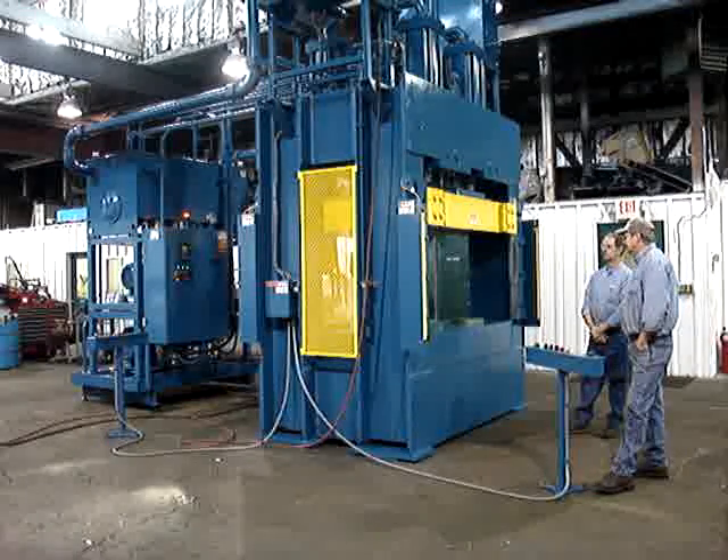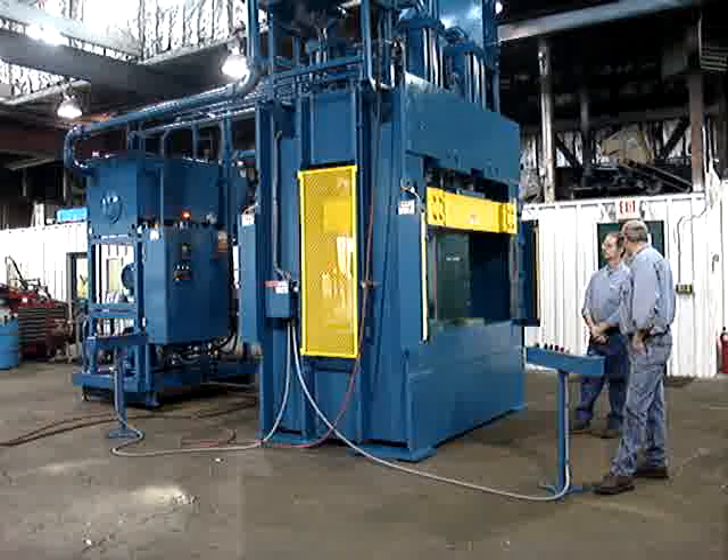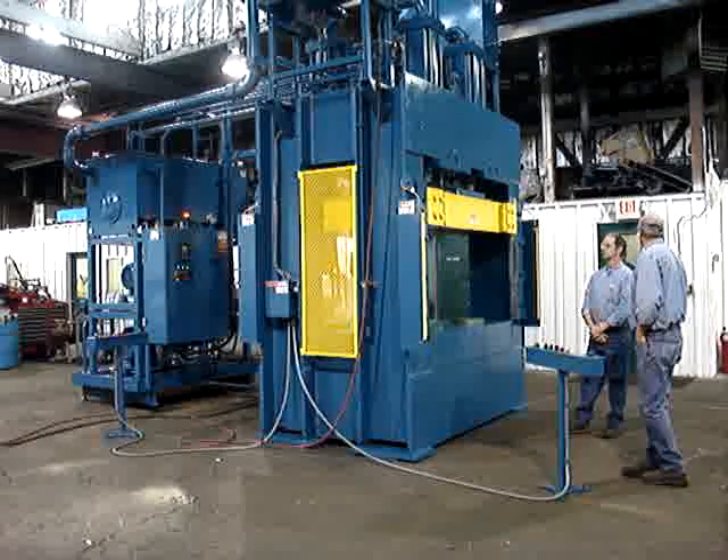This is a 500-ton down-acting press, job number PP-09-05.